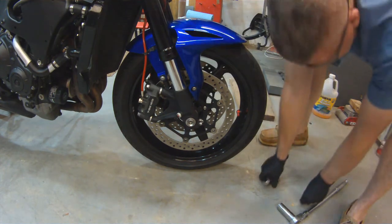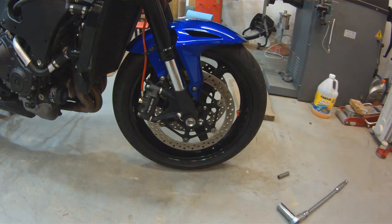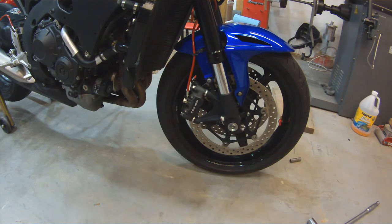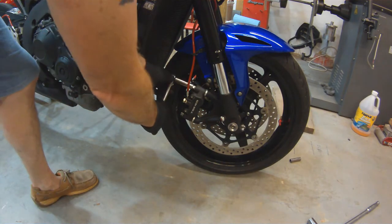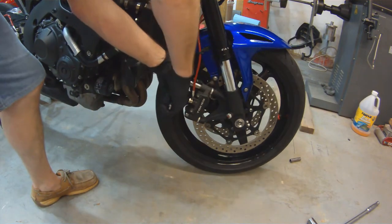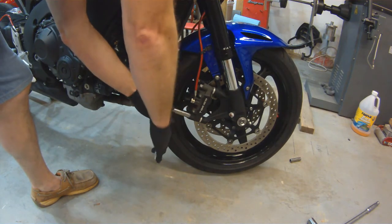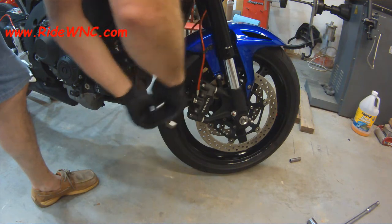This job and rebuilding your fork seals is probably the worst you'll ever do on a motorcycle, because everything on the front of the bike has to come off for you to get the forks out and then remove the steering stem.